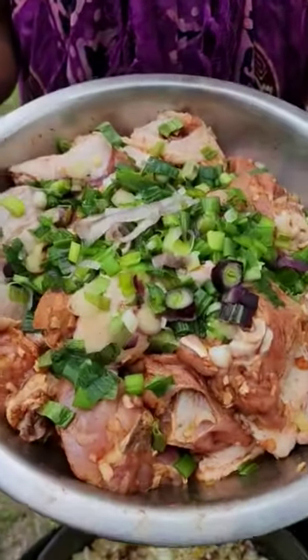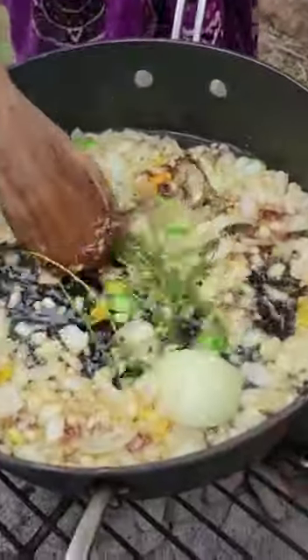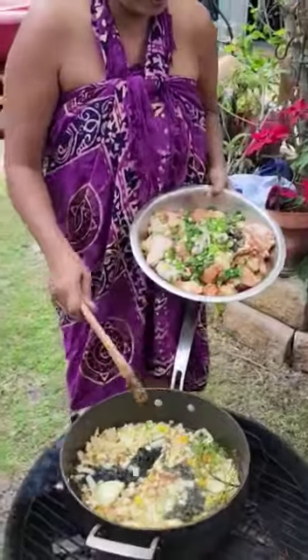We're cooking a little bit of the stewed chicken, or brown chicken. It's all seasoned here nicely — some thyme, garlic, pepper, some brown sugar, and some onions all sautéing in here.